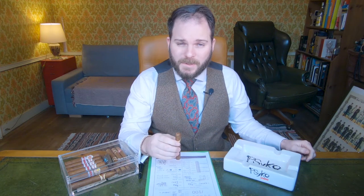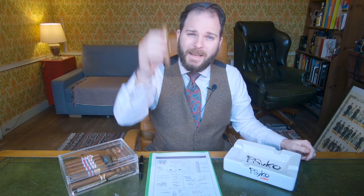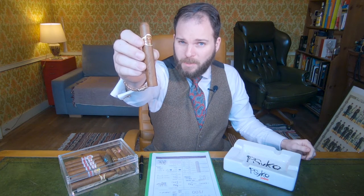Hello and welcome to Bespoke Unit. I'm C.E.P. and in this video I'm reviewing the San Cristobal de la Habana El Príncipe.